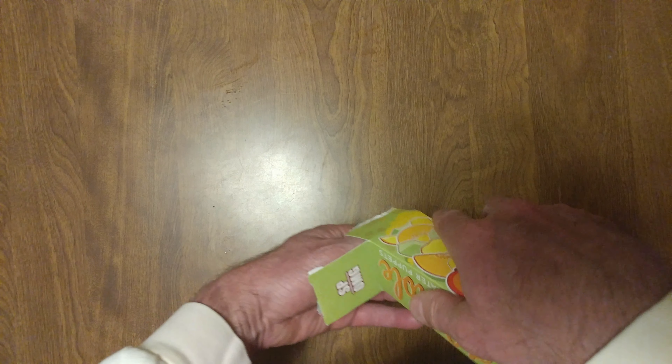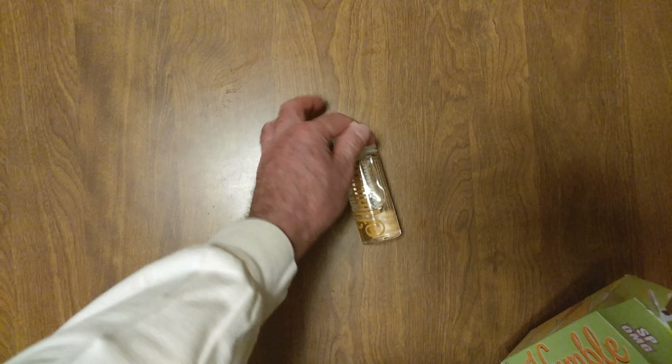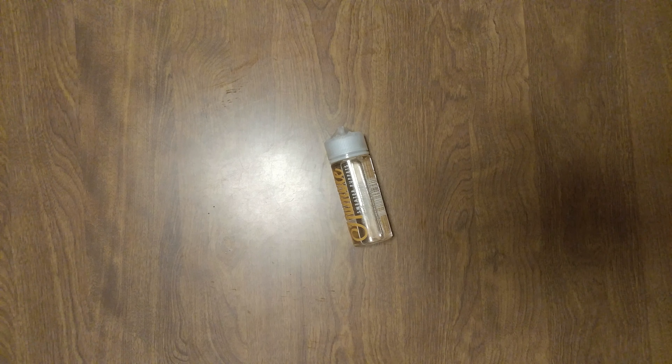Oops, I ripped the box. I was going to come back for it, but somebody talked me into it.